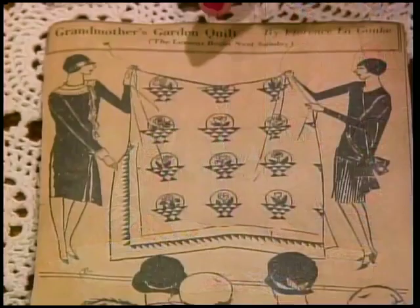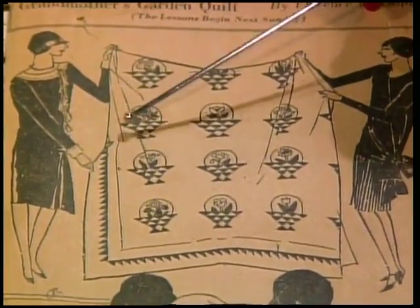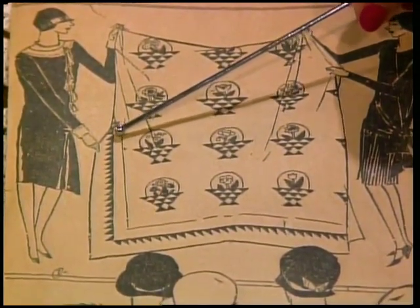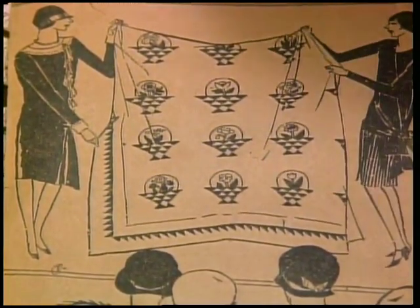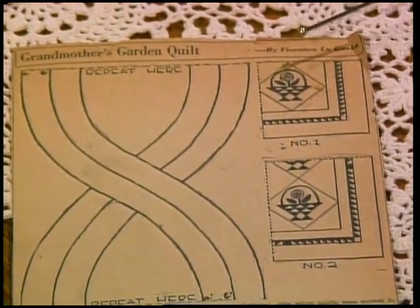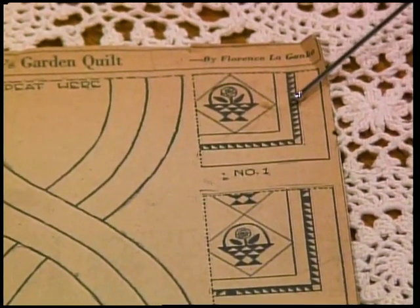Do you remember the first Nancy Page newspaper clipping? It was from the grandmother's garden quilt. I just love the way the ladies are dressed in the late 1920s. I want you to take a look at the sawtooth finish - they're triangle piece squares, all turned in the same direction, and then there are squares right here in the corner.